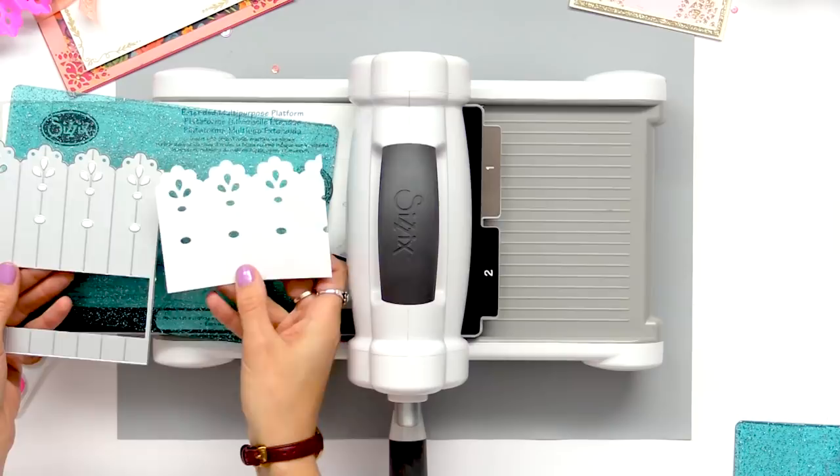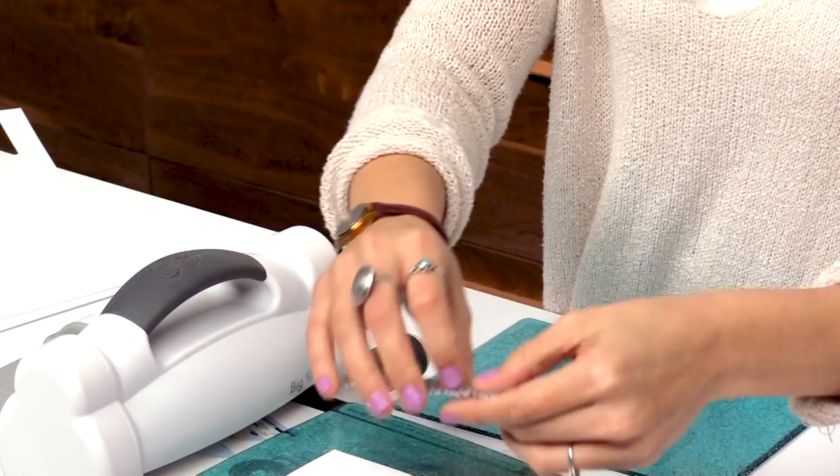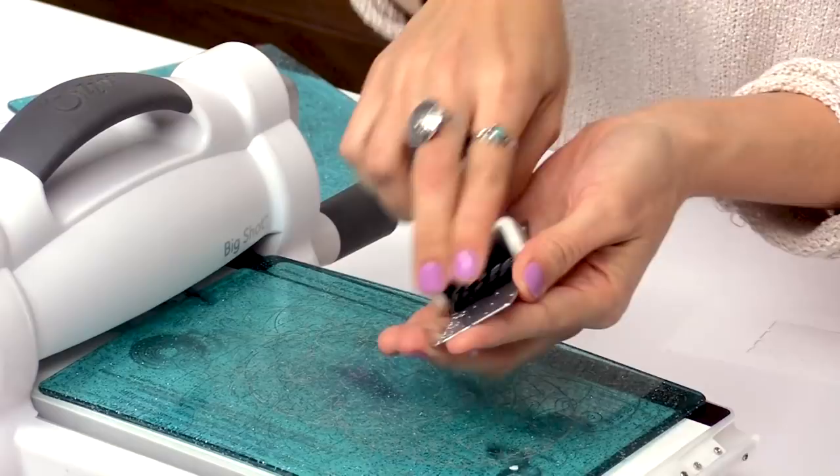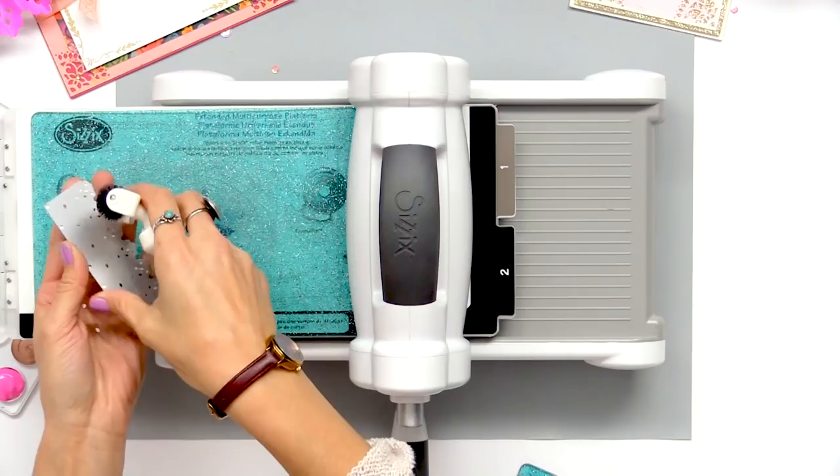Now we're going to cut out our small party fan and this one we're just going to cut three times to complete that shape. I'm just going to take my die brush and run it over so that way it easily releases.